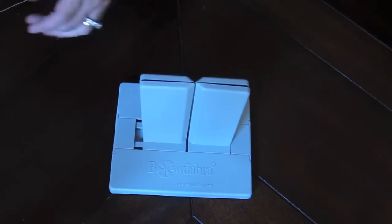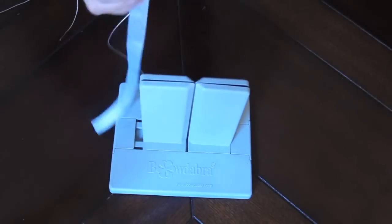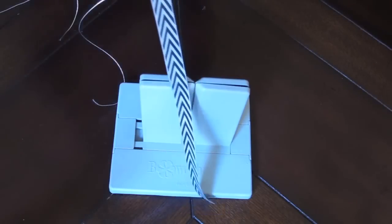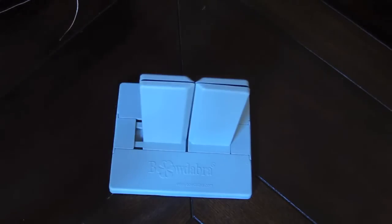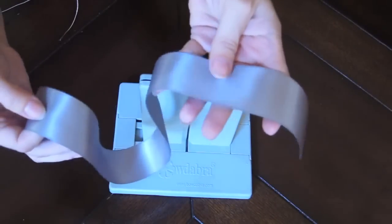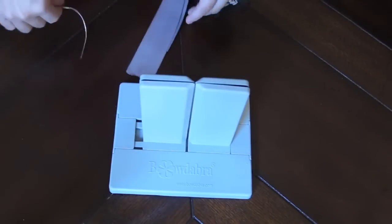For this project, in addition to the Bowdabra we're going to need Bowdabra bow wire, a thinner ribbon for the center of your bowtie, and then a wider one for the bowtie. I'm starting with about a 22 inch length of ribbon, but you can make it shorter or longer depending on how big you want your bowtie to be.